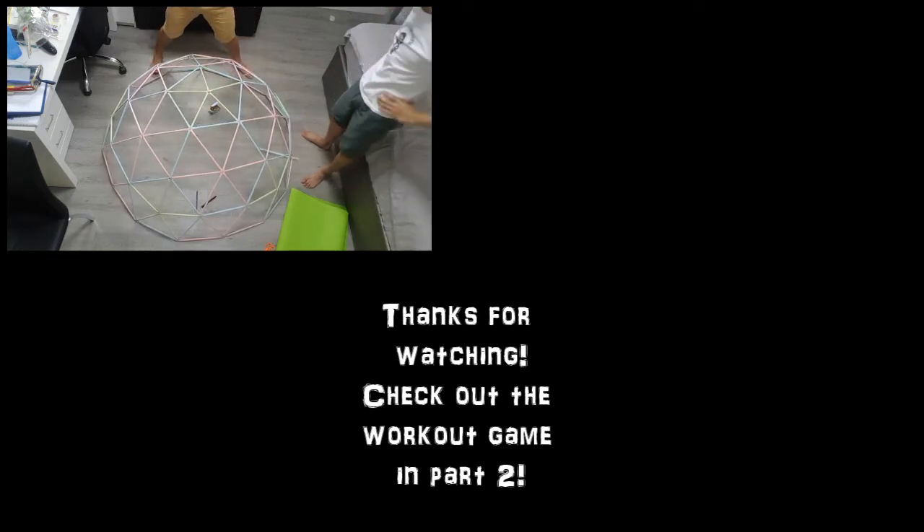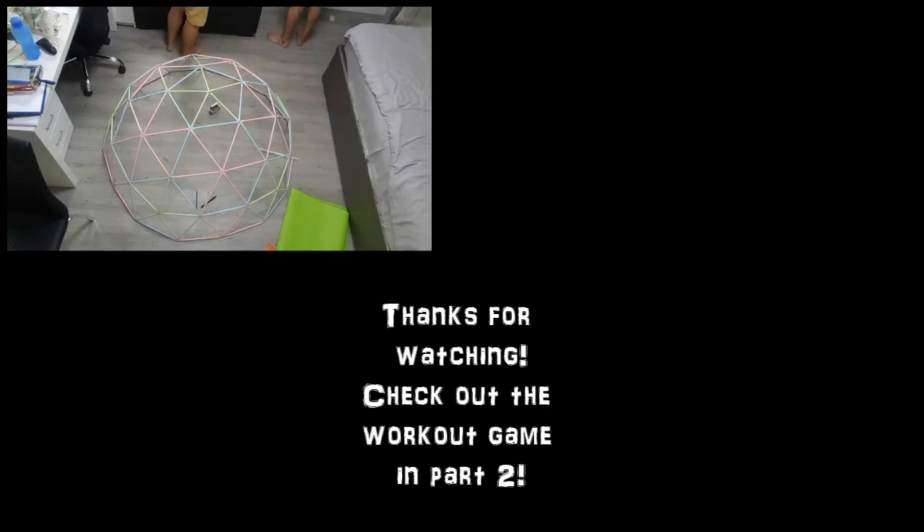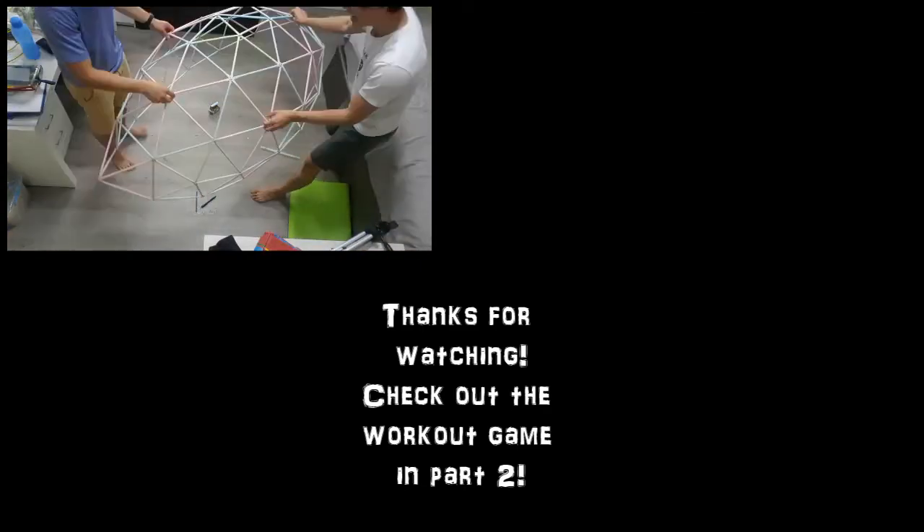You look so cool. Okay, screw the exercise. No, it's exercise already! Okay, okay.